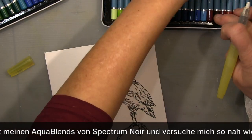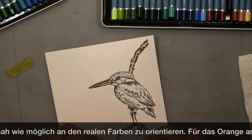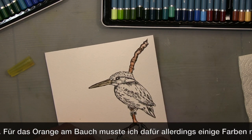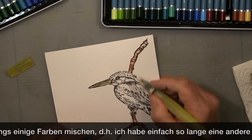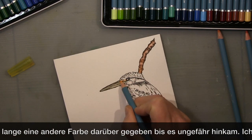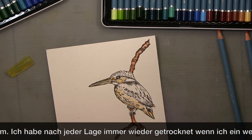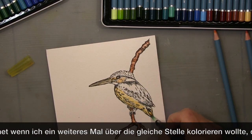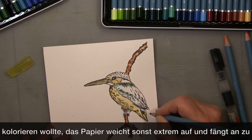The orange bit on its tummy was a bit difficult — I used different oranges and browns, and in the end I managed to get it by putting layers and layers on top of each other. That's something you have to be careful with when you're working on watercolor paper.